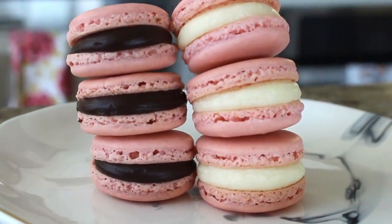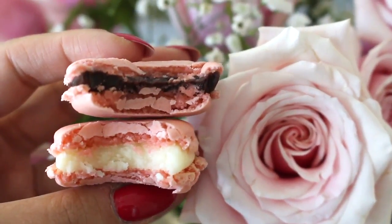I'm going to be using the Italian meringue method that a lot of French pastry chefs like Pierre Hermé use to make their macarons taste delicious. Most recipes have very similar ingredients, just maybe slightly different quantities, but it is basically so simple in terms of ingredients.